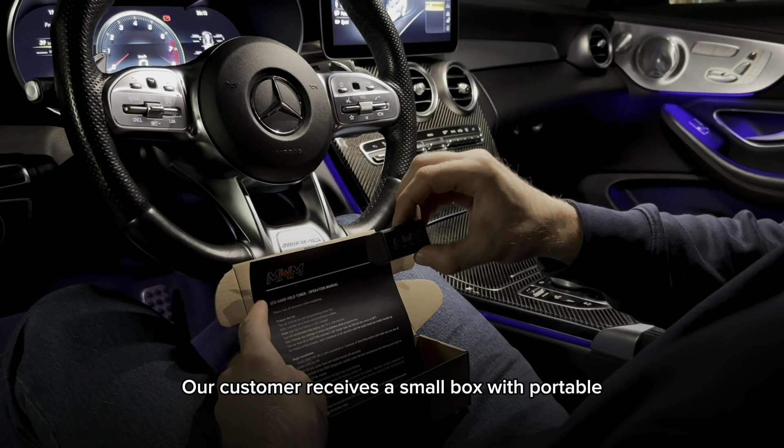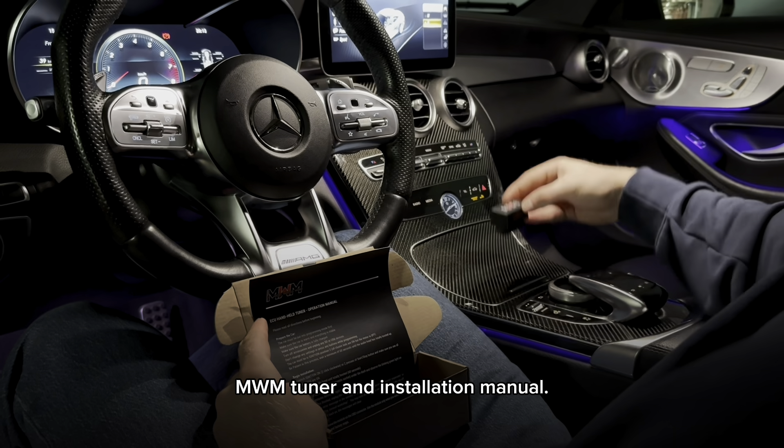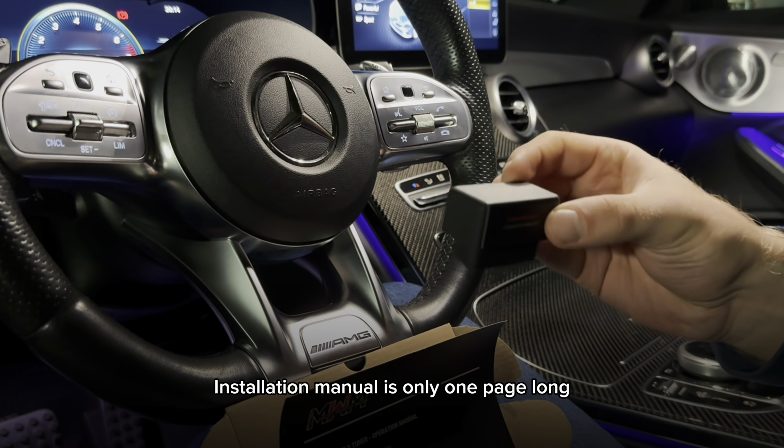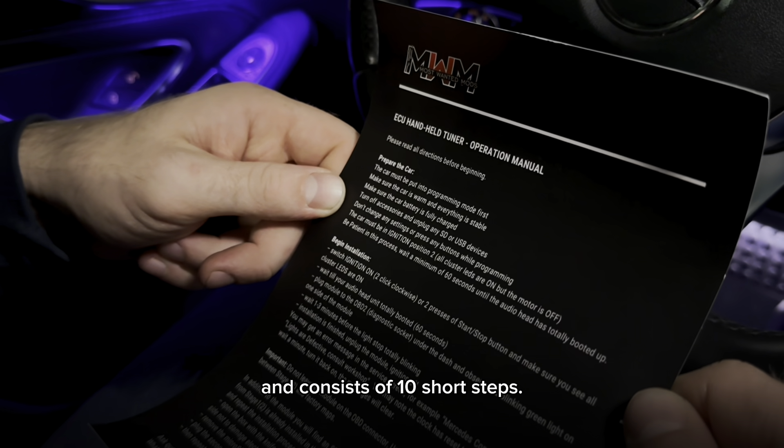Our customer receives a small box with a portable MWM tuner and installation manual. The installation manual is only one page long and consists of 10 short steps.